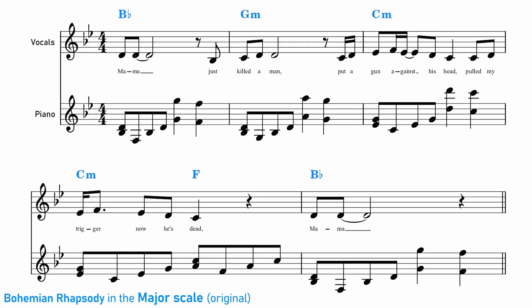Let's start off by listening to the extract of Bohemian Rhapsody that we're going to be working with today. This is the extract in its original scale — B flat major, the major scale.